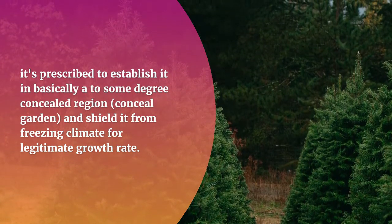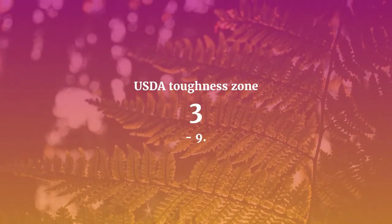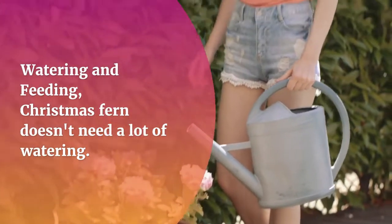Since it flourishes in the shade, it is recommended to establish it in a somewhat concealed area, shielded from freezing climate for proper growth. The USDA hardiness zone for this plant is 3 to 9.